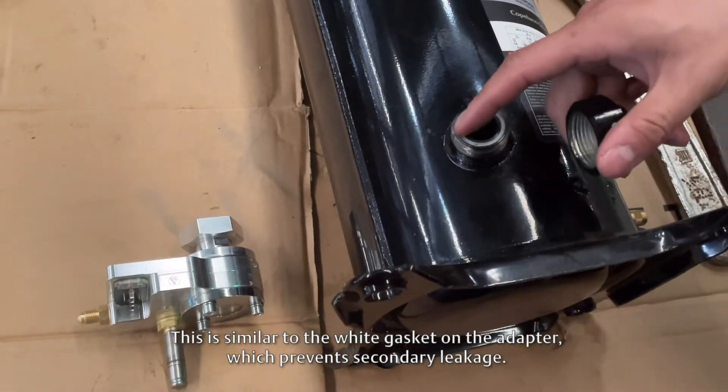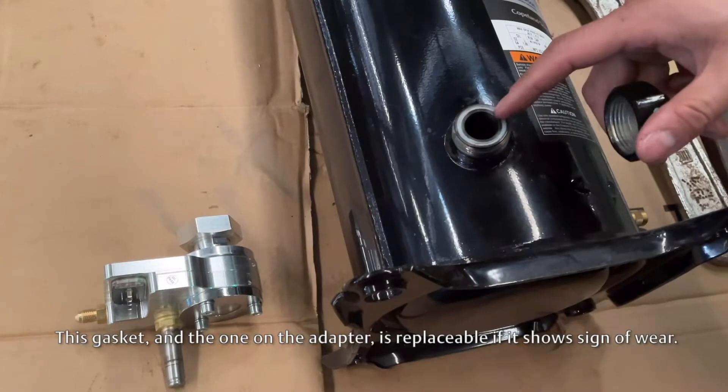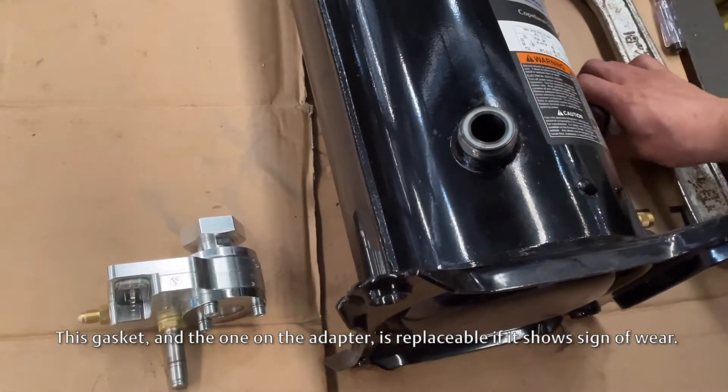We can see the white gasket inside. This is similar to the white gasket on the adapter, which prevents secondary leakage. This gasket and the one on the adapter are replaceable if they show signs of wear.